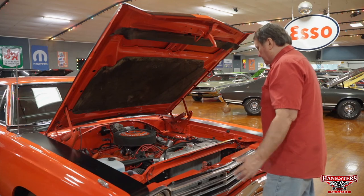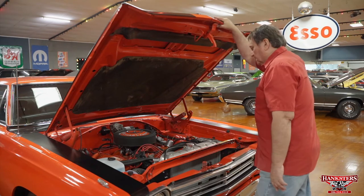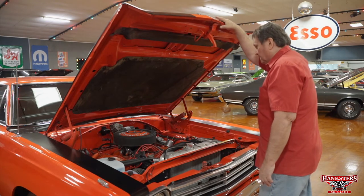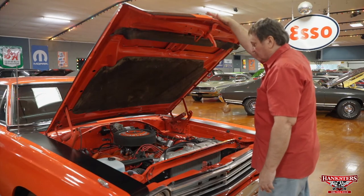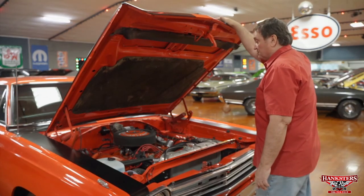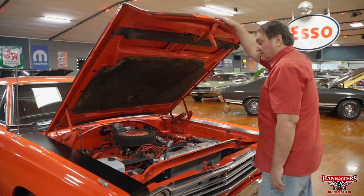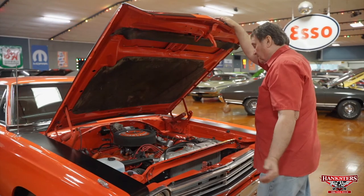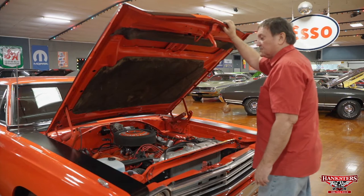It's a really good representation of a Roadrunner in 1969. They rated it at 335 horsepower, which is way underrated — these vehicles produced a lot more than that. It was a definite overachiever, and that's why these cars sold so well in '68, '69, and '70. Chrysler couldn't make enough of them in '68 and '69 to keep up with the demand.